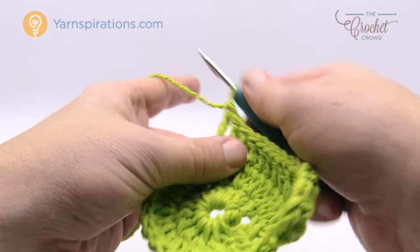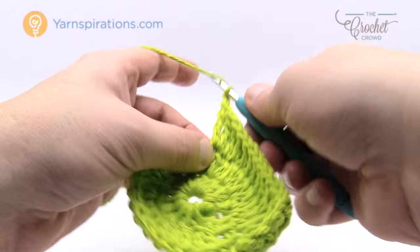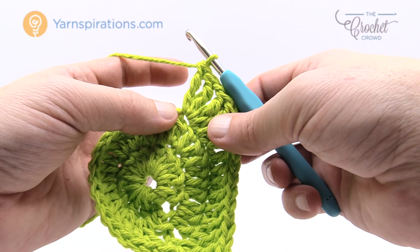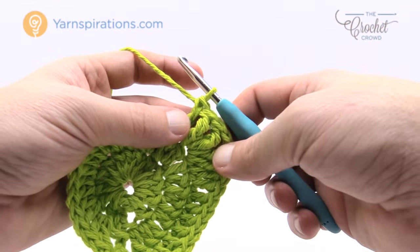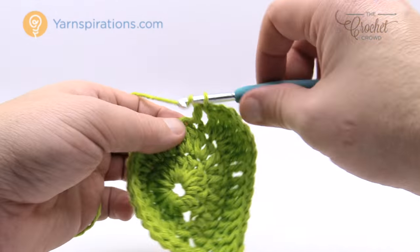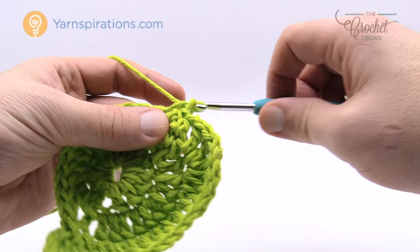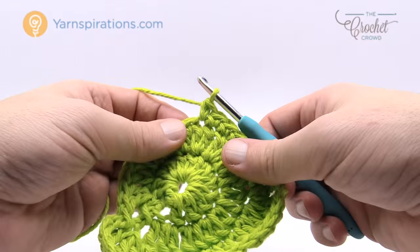So there's one treble — wrap the hook twice — and going into the same stitch for two trebles followed by a chain one and then two more trebles into the same one. Now it says to do one double crochet in the next stitch, then one half double crochet in the next two, and then one single crochet for the next five stitches: 1, 2, 3, 4 and 5.